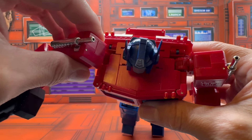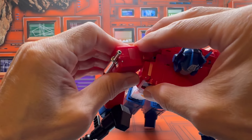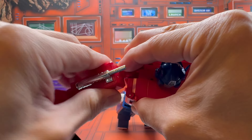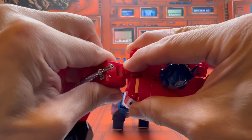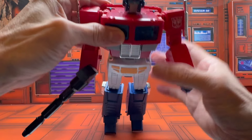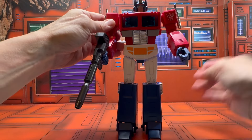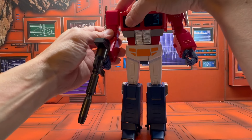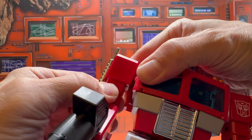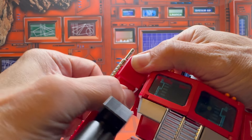You can hear the ratchets on the shoulder joints and the tolerance is really tight, so you have to be careful. That's one thing I'm noticing with Magic Square — they do not do a good job controlling tolerance on their figures. Some areas are tight and some are too loose. There is a bicep swivel here which is very tight.